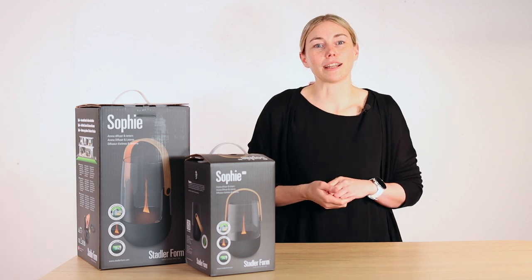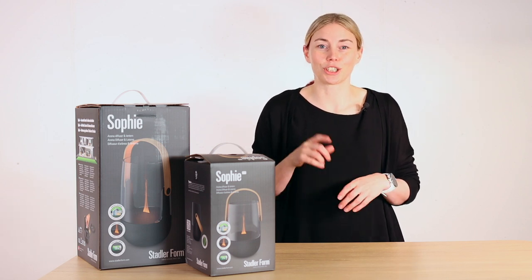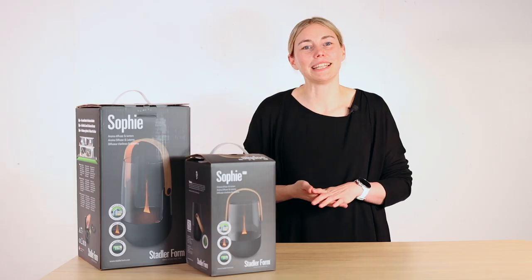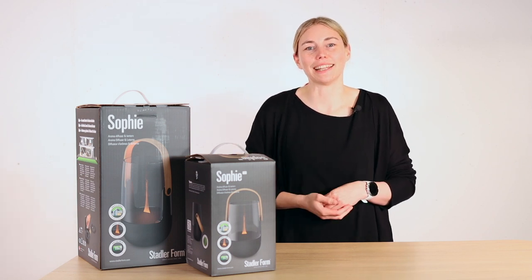These two aroma diffuser ladies can be used as lanterns at the same time and placed indoors and outdoors as a real eye-catcher. Hi, my name is Lia and I work at Stadler Forum. In this video I'm going to introduce you to our roommates Sophie and Sophie Little.